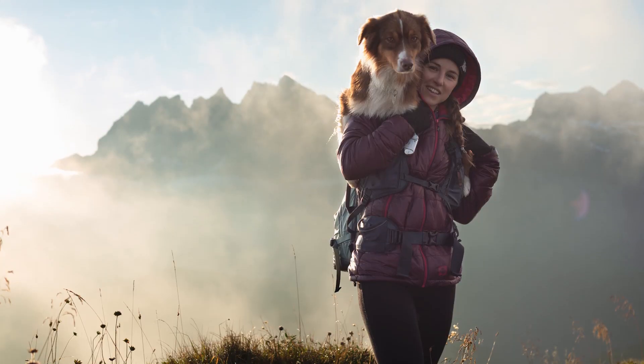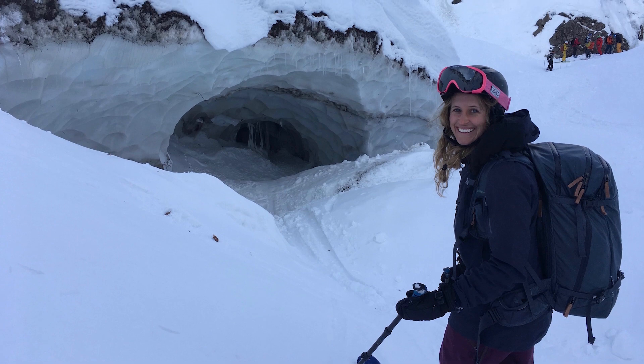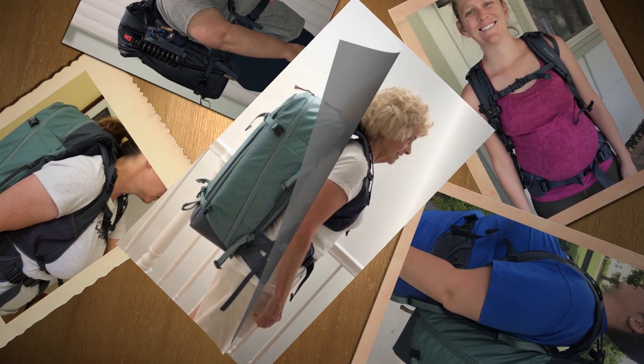When it comes to product design, female photographers rarely get products specifically designed to fit their shape. At Shimoda, we recognized that women needed better fitting camera bags, so we enlisted a group of 35 female adventure photographers to contribute to the development of our new female fit shoulder straps. After extensive testing and revisions, the final straps are ready.